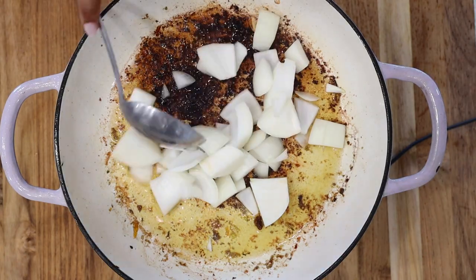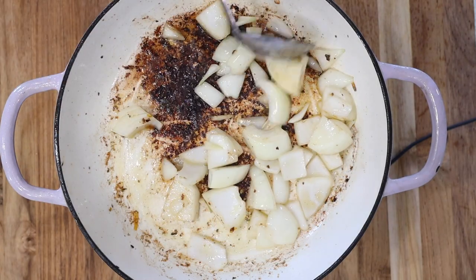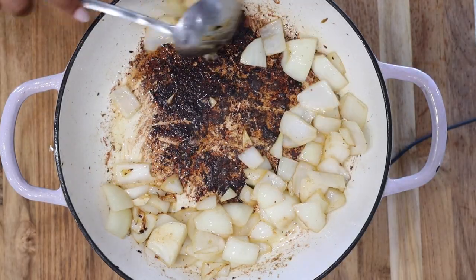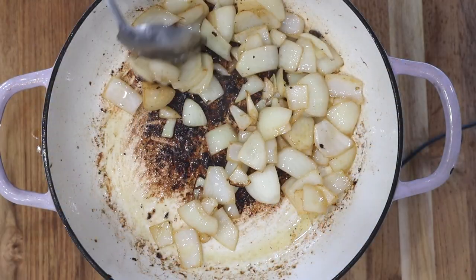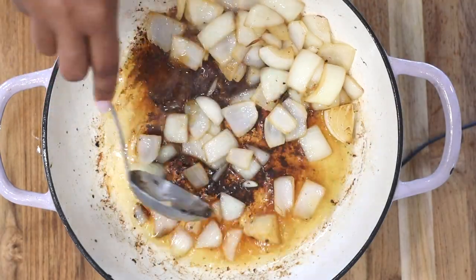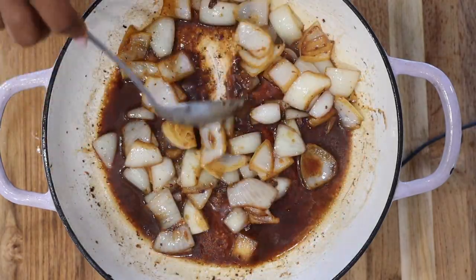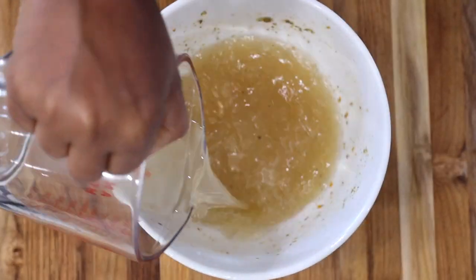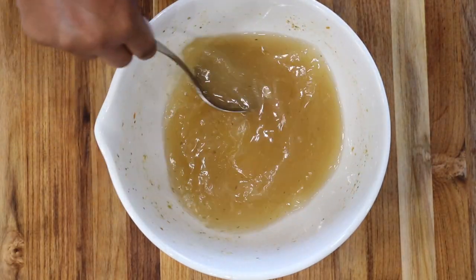Once you're done searing, set the lamb aside and add in your chopped onions — we are using one medium onion, roughly chopped. Place it in the skillet and allow it to caramelize. Do not rinse out your skillet because all of that is just delicious flavor that's going to infuse into the onions and into your Haitian Chaka. In the same bowl that you seasoned the meat in, add in your broth and stir it around to get the remaining epis seasoning.